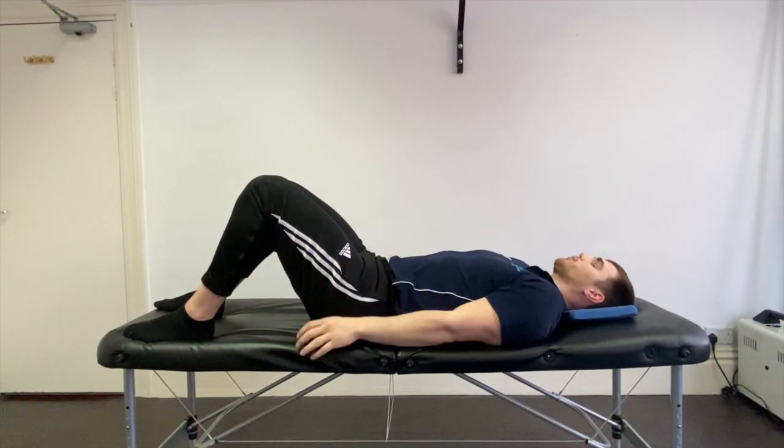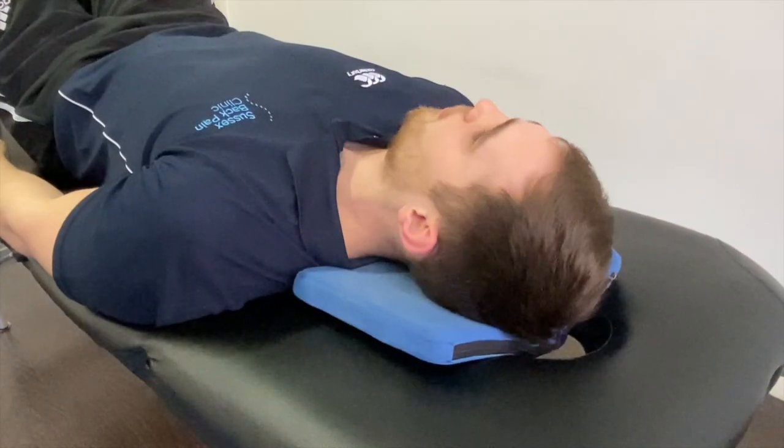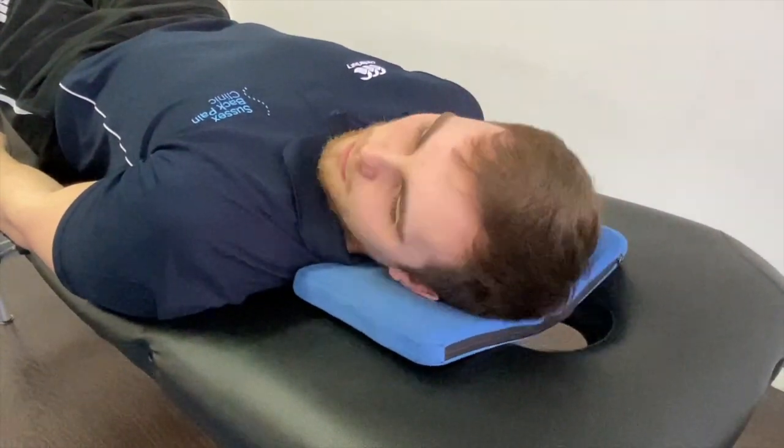What we then do: come back to the start position, we can recheck our position if we want to. From there, rotating the head to the side and coming back.